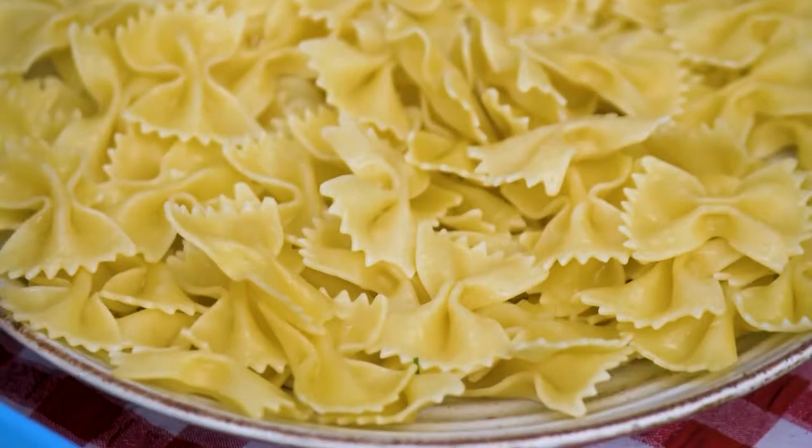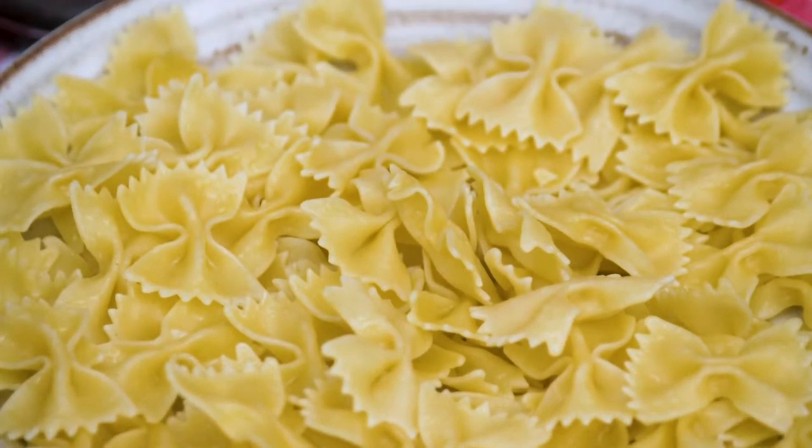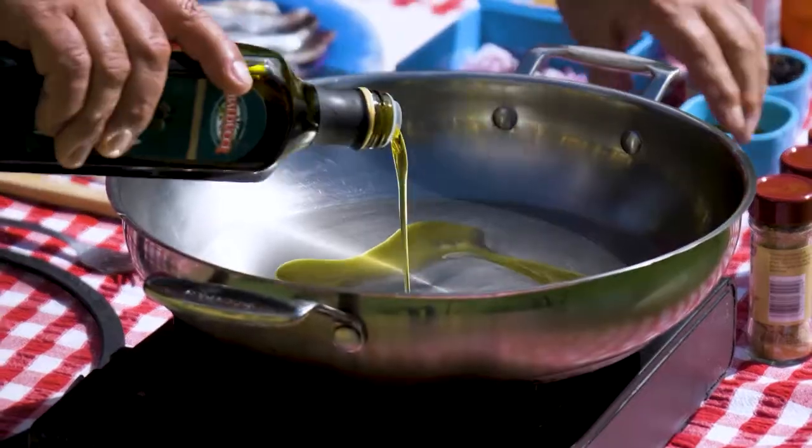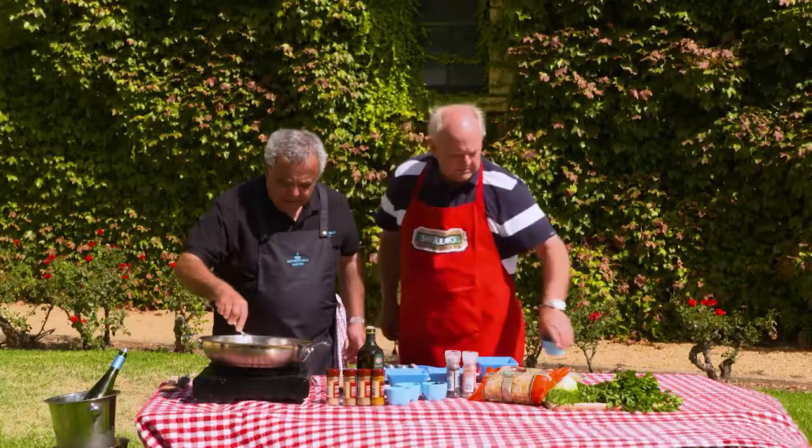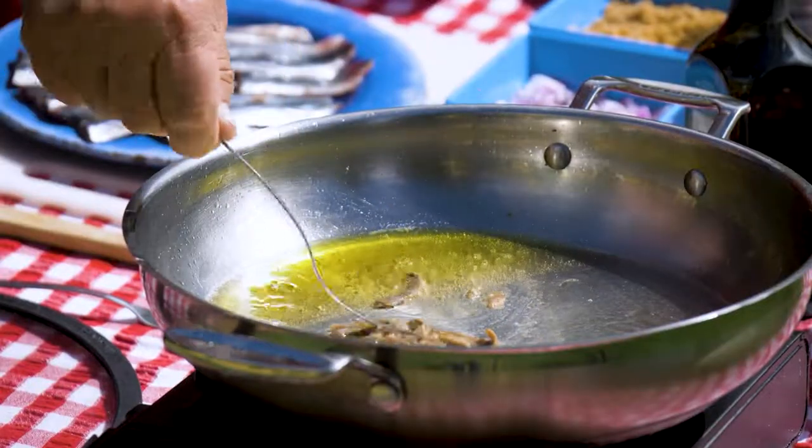Mickey, I love your style. These are beautiful. And we're going to use San Remo bow ties. How about some olive oil? These are anchovy fillets — look at that. Oh, you can smell them now. You can smell the oil.